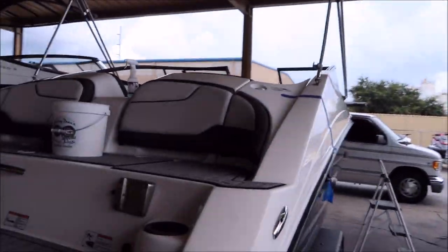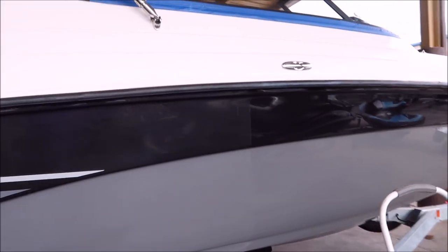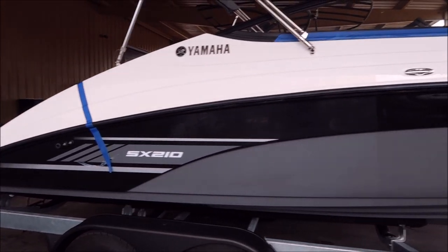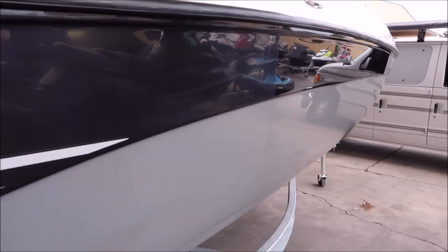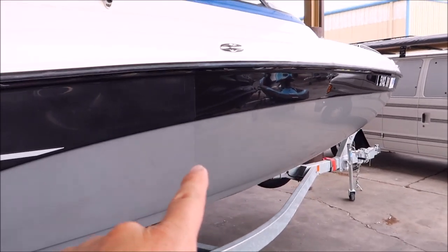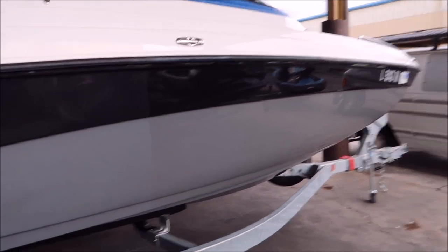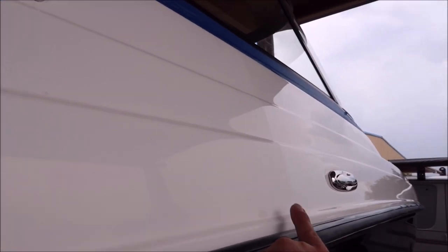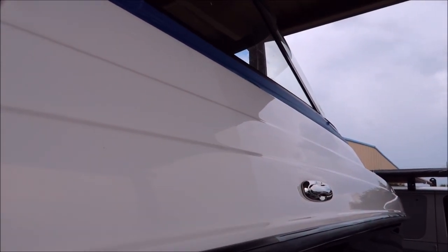I've got my lovely assistant in there working on the interior while I'm out here polishing the outside. You can definitely see this SX-210 looks awesome. You can really see the difference between the tape line here where it's all oxidized on this side and nice and glossy on that side. Same with the top deck — I polished to this tape line right here, you can see how glossy it is going forward and not so much back here.